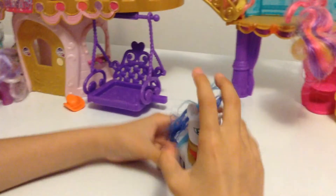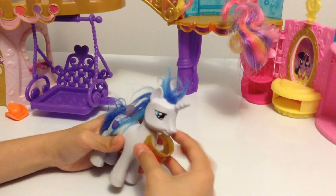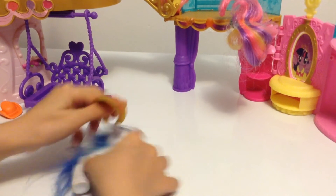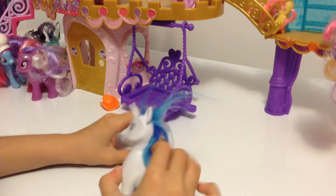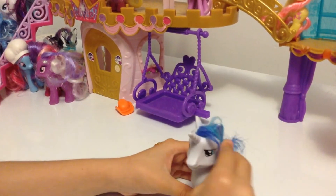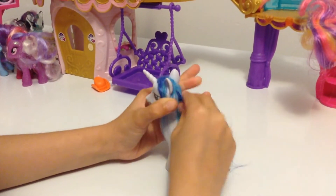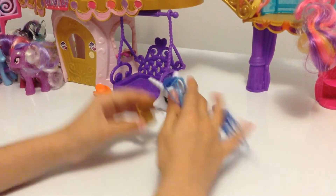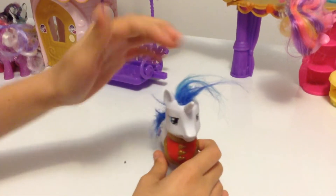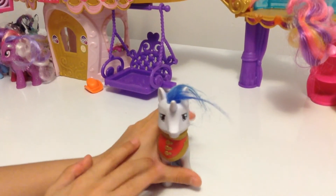Here we have Shining Armor. He has armor that's movable, but I prefer it stays on because you'll have a hard time putting it back. I'm sorry for his hair — I know it's a catastrophe but it came like that. He's got this armor on the back and I prefer not to remove it because it will be very hard to put back.